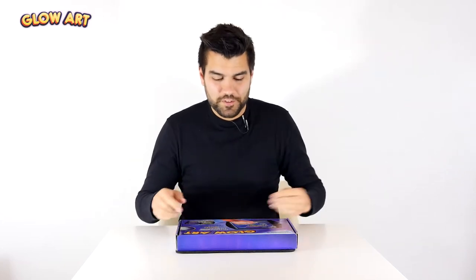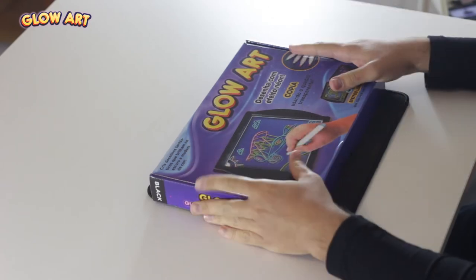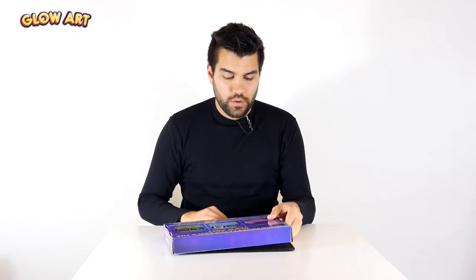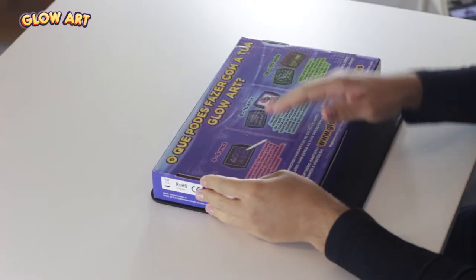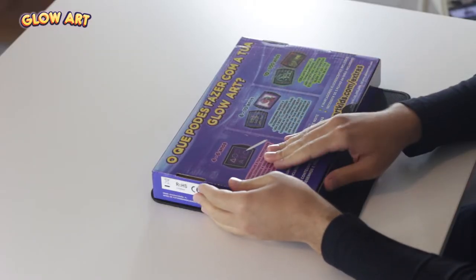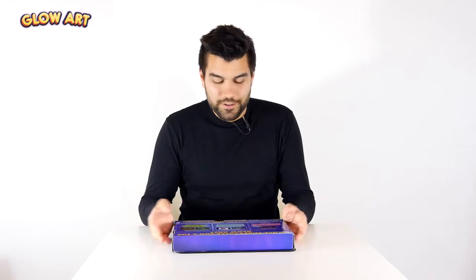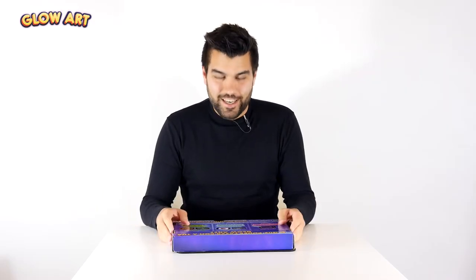Hi guys, we're here today to make an unboxing video of GlowArt. So let's go for it. This is the package. It comes with instructions that show how you can use it for various ages — 4 to 6 years old, 6 to 10, and 10 to 100 years old. So obviously you can use it at any age.